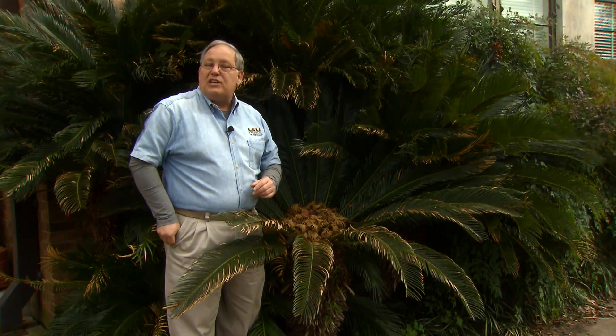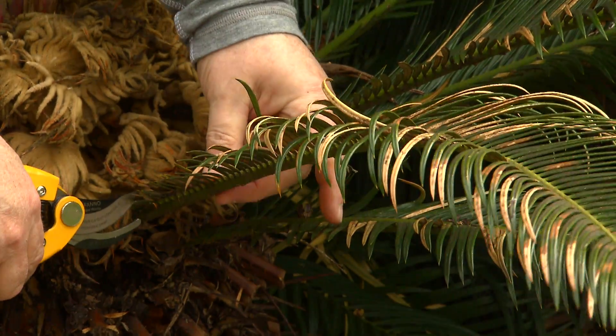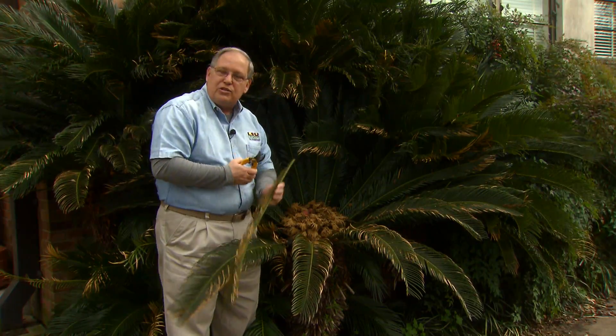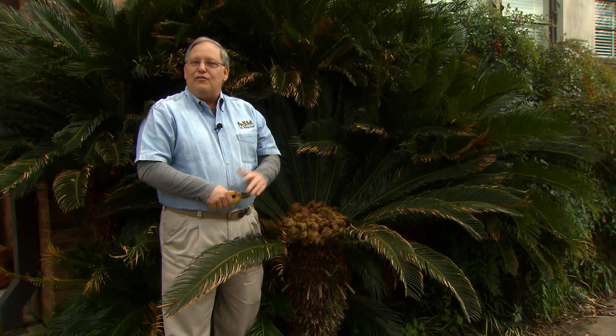Some of these plants were damaged by cold this winter — this one wasn't too bad — but there are a lot of sagos out there that have totally brown fronds. Just reach in with your pruners and cut them off back close to the trunk. Remove all of the unattractive old leaves or brown leaves. They'll come up with lots of fresh new leaves in the spring and early summer.